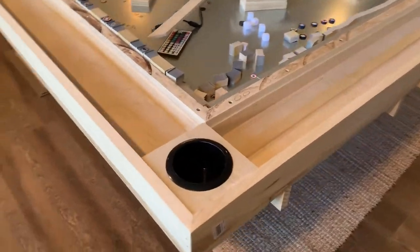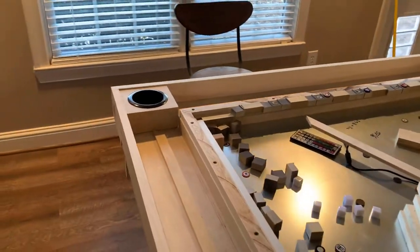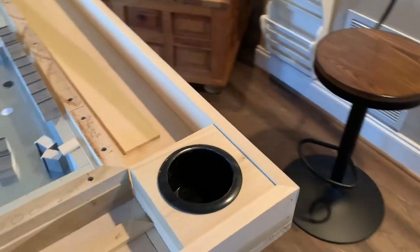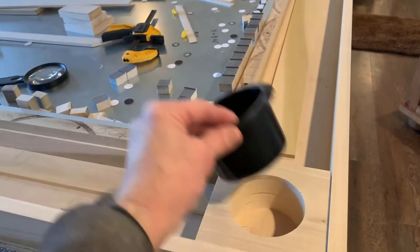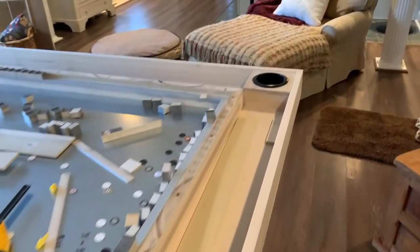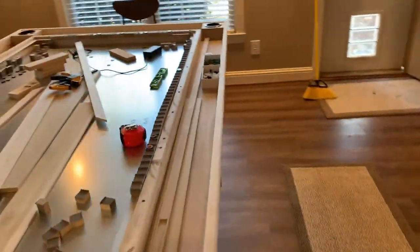I threw them into the table to see how they looked, got those inserts through the big holes, and things were looking pretty tight. I was pretty happy with the fit and the feel — the cup holder inserts would slide in with a little bit of resistance, but they would still slide in nice and tight.